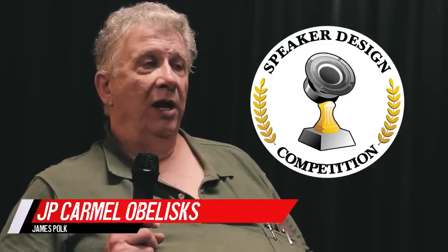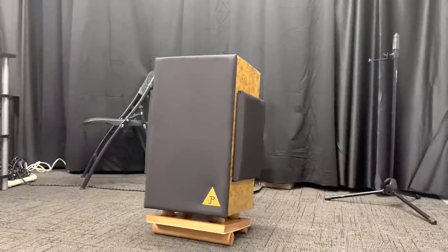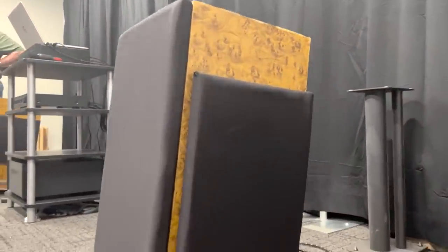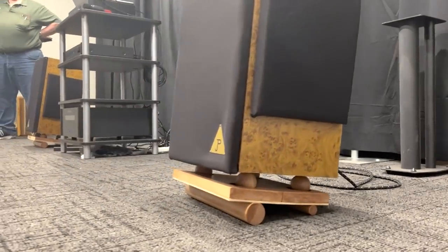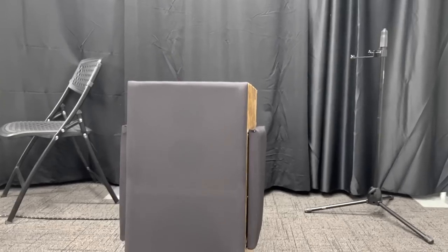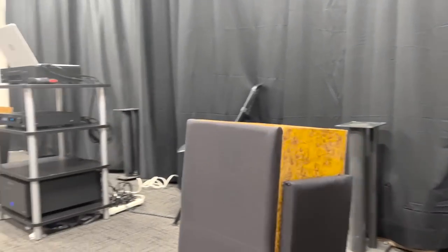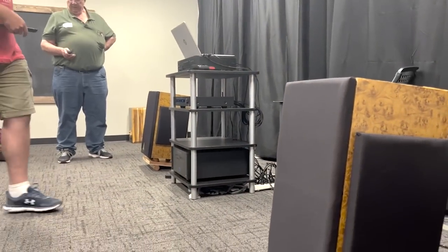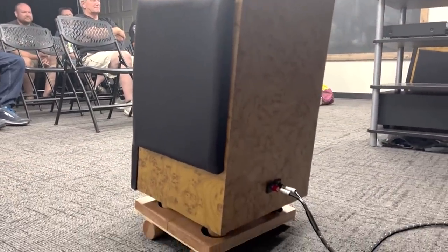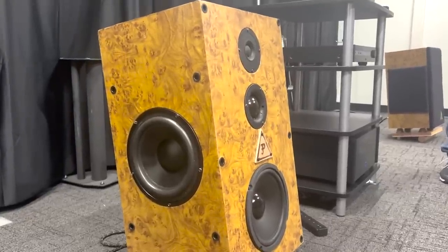My name is James Kelly Polk. The project I brought was the JP Caramel Obelisk. JP is me, caramel is basically the color they are, and obelisk because the first time I saw this Parts Express vivid vinyl wrap, I thought it looks a little bit like an exotic wood grain. It also looks a little bit like stone, so obelisk.